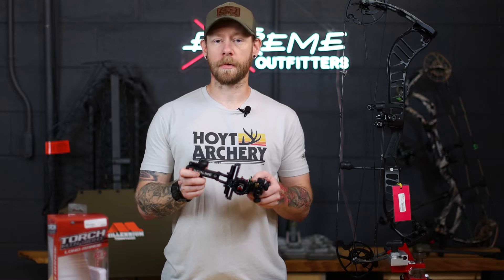There you have it, guys — thanks for watching! If you're looking for a new Redline Torch Mountain Light Long Range Sight or any Redline accessories, head over to extremeoutfitters.com — links are below — or come by our shop in Jacksonville, North Carolina, right outside of Camp Lejeune. Don't forget to sign up for our newsletter to get exclusive savings and huge deals. Thanks for watching — we'll see you in the next video!